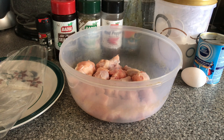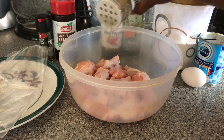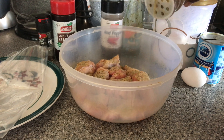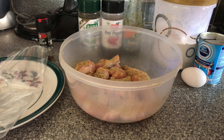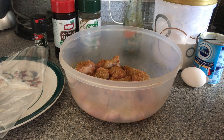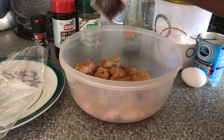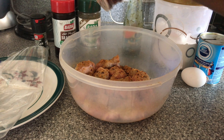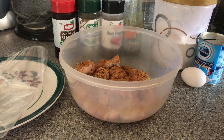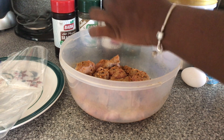Let's go ahead and get our chicken well seasoned. I'm gonna go in with some of this complete seasoning — and when I say we're seasoning this chicken well, we are seasoning this chicken well. I want to taste that seasoning in my fried chicken. Going in with some seasoned salt, going in with some red pepper flakes because I want a tad bit of spice, and then some black pepper.